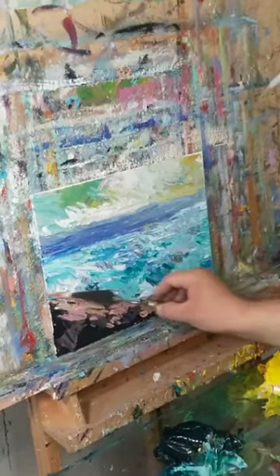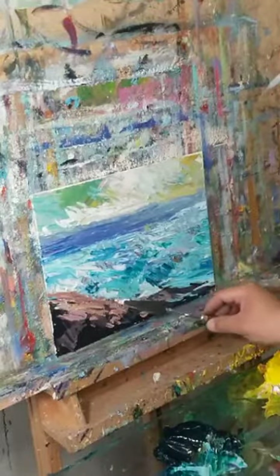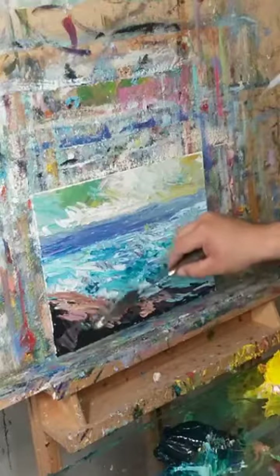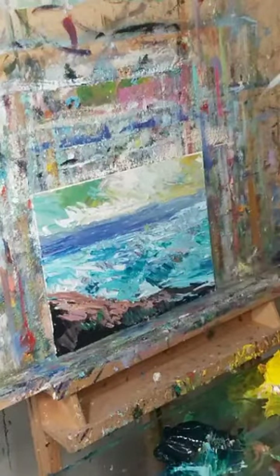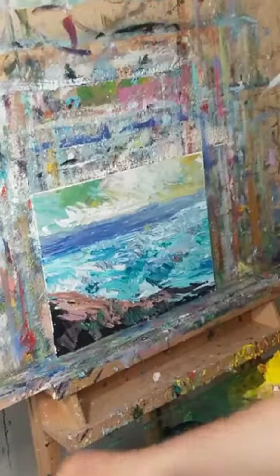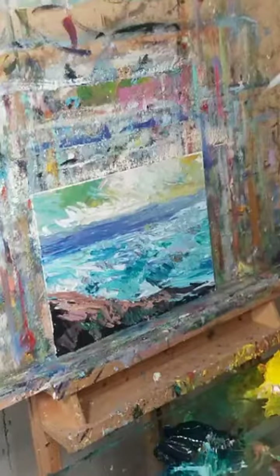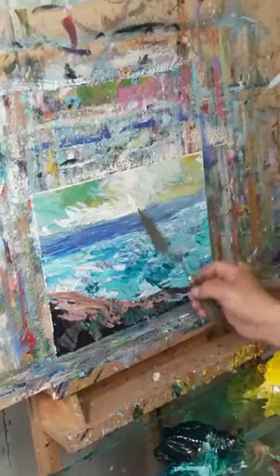Plein air painting is awesome too — I'm not bashing it, I love plein air painting. With impasto and a palette knife, you're almost drawing — it's like drawing with a thick crayon that you can change the color of almost at will.